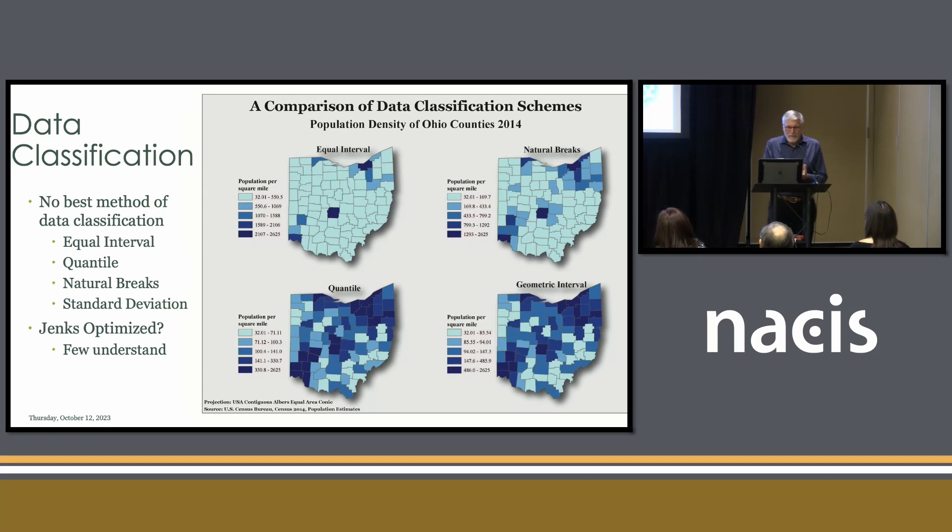We teach data classification and spend a lot of time teaching it. This is the kind of maps that we show — the same data mapped in different ways — and it just doesn't make any sense. We have something called the Jenks Optimized, which I tell my students they can only use if they understand it, so then they choose something else. There's no best method of data classification. Maybe some are better with some data sets than others, but we cannot agree on which is the best method.